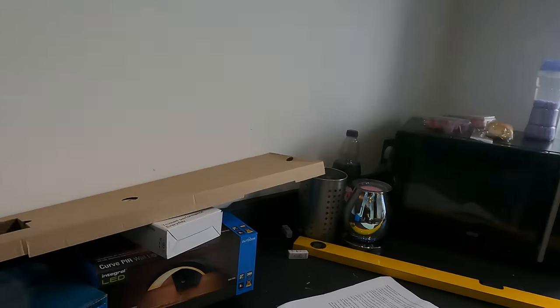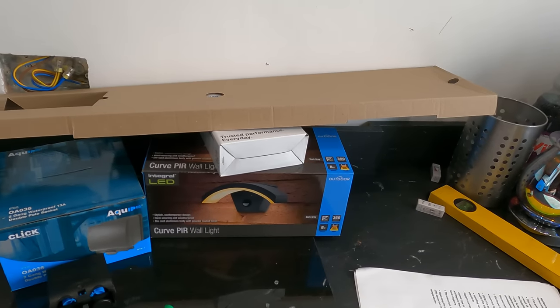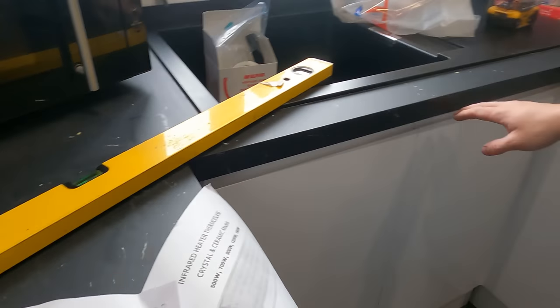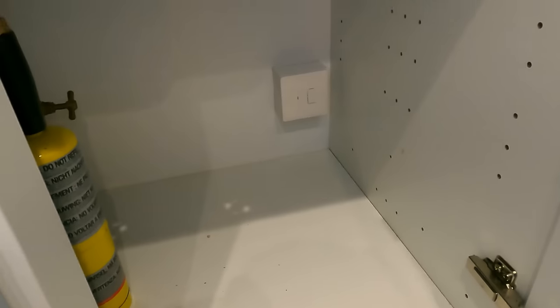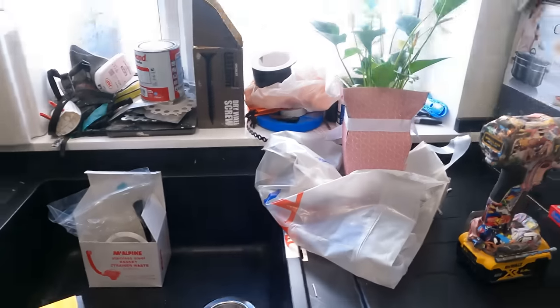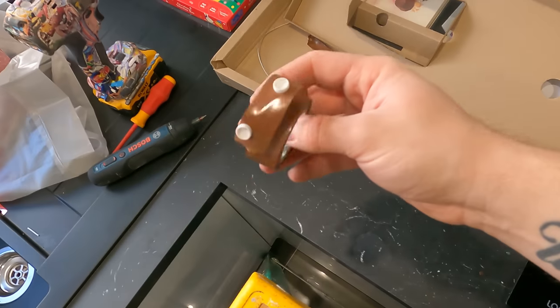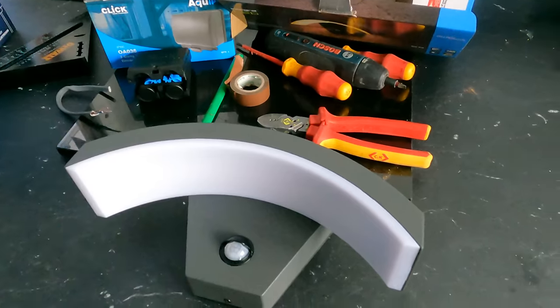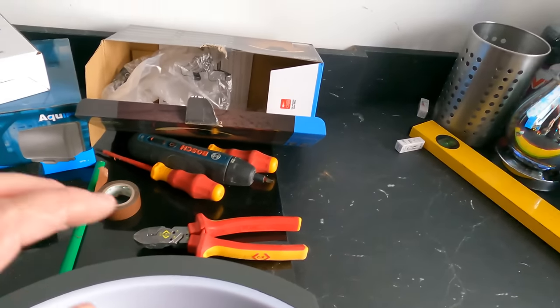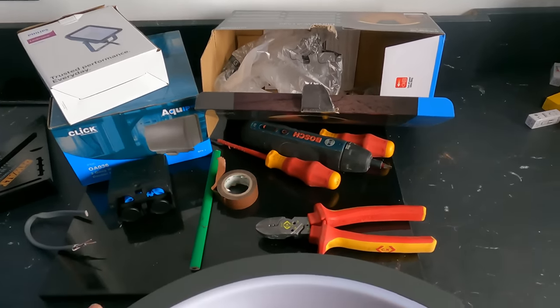Next up, let's do that wall light. The outside socket is running from a switched fused connection unit under the sink - the load side goes to the outside socket. Better not turn that sink on - oh, there's no tap on it anyway. Almost forgot to ruin the next electrician's day. Next stop: this integral LED - never used them before, never even used that brand. So if any of you have, let us know - are they any good? Hopefully they are and hopefully it lasts. Quite nice actually, PIR on it.